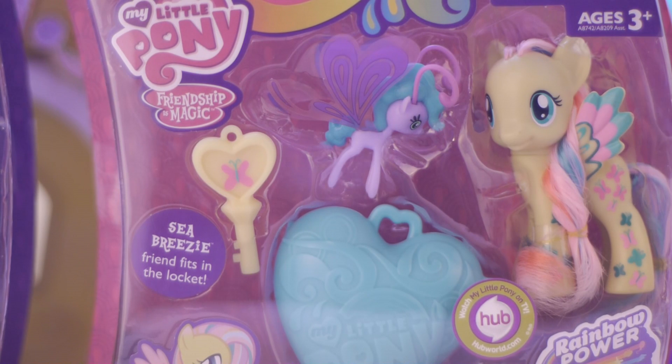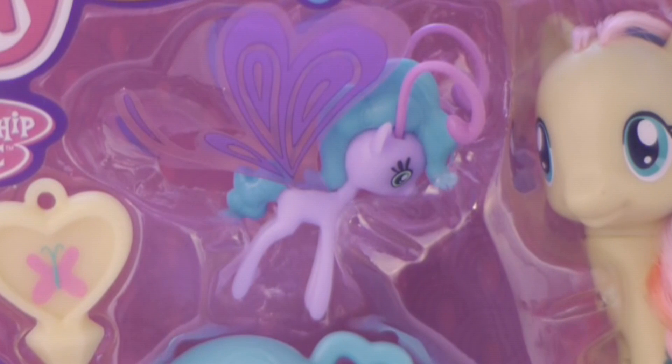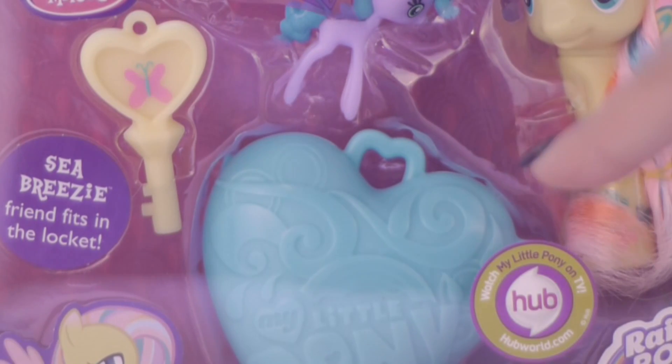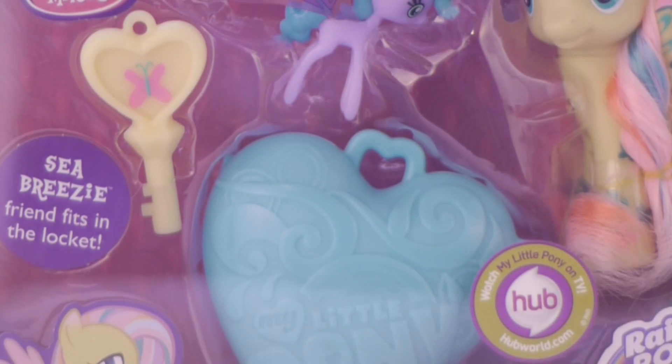The Fluttershy has the same design. She is the Fluttershy with the Sea Breezy. Here is the Sea Breezy right here — it is purple with kind of greenish, bluish, turquoise hair. It has the little purple wings. It also comes with the little locket of the heart with the key, with Fluttershy's cutie mark on it and Fluttershy's colors.